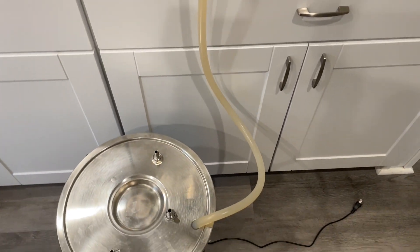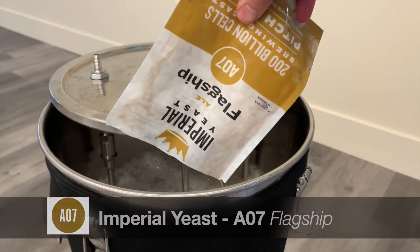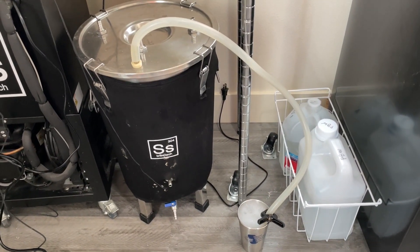If everything checks out, transfer your wort into your jug and pitch your yeast. Today I'll be using Imperial's A07 Flagship. After shaking up your fermentation jug, be sure to hook up a blow-off tube, because a beer with this gravity will definitely blow off an airlock.